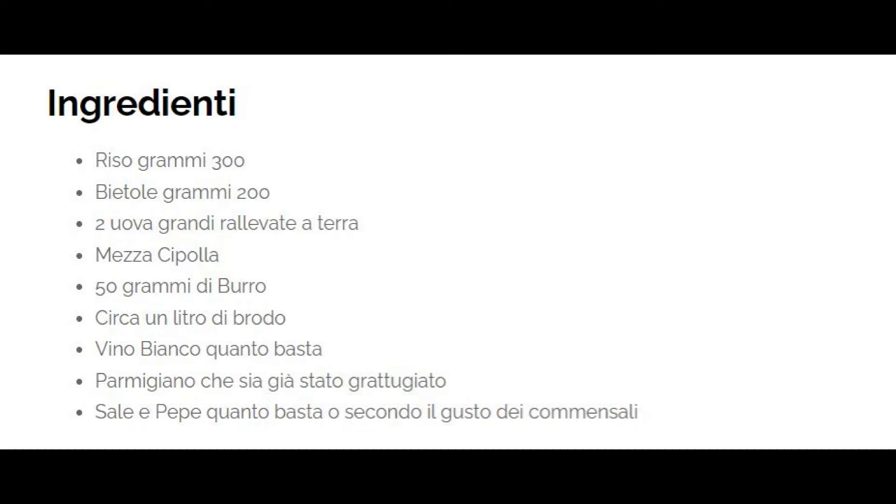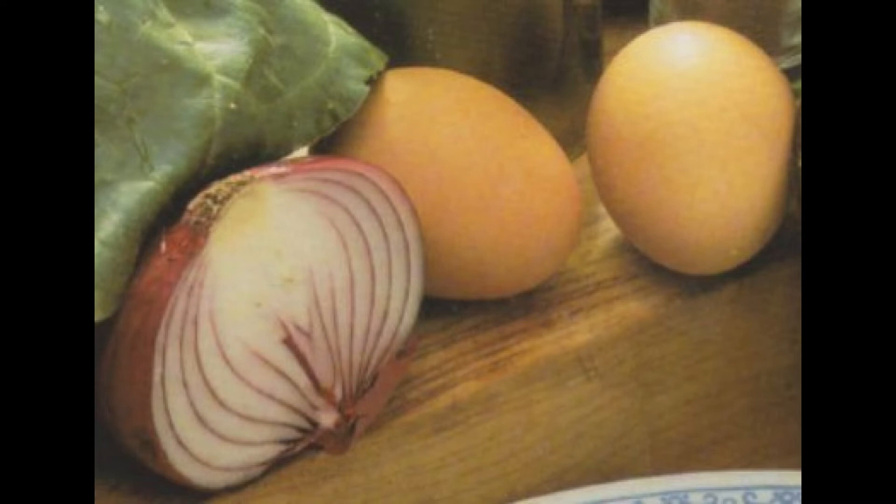Riso 300 grammi. Bietole 200 grammi. Due uova grandi allevate a terra. Mezza cipolla. 50 grammi di burro. Circa un litro di brodo. Vino bianco quanto basta. Parmigiano già grattugiato. Sale e pepe quanto basta, o secondo il gusto dei commensali.